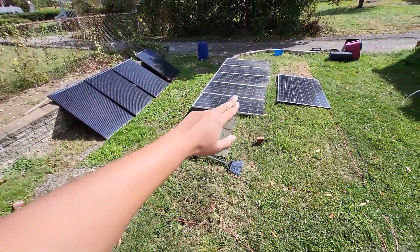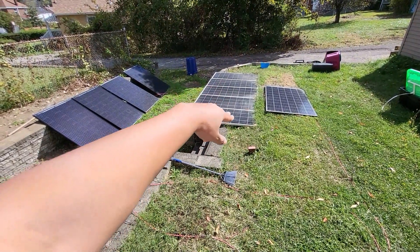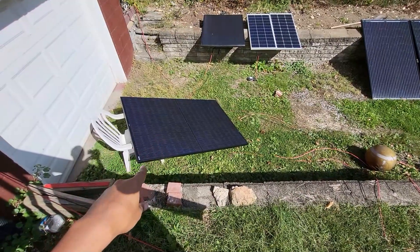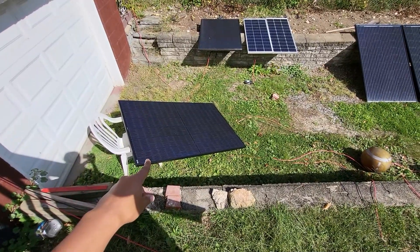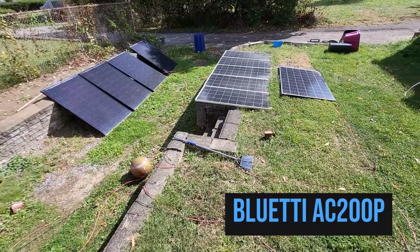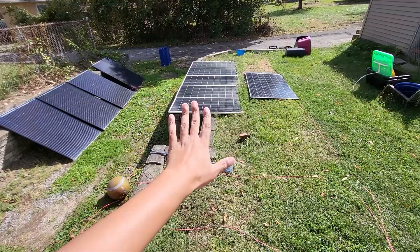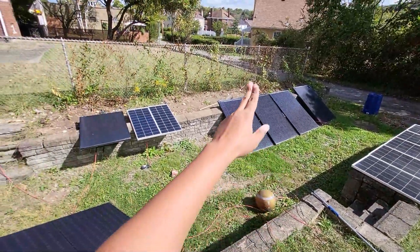I'm tempted to take these and do them in a series-parallel, but that doesn't make sense. I just don't know what to do. I'm also debating whether or not I need to do a single panel approach with the ACP, because I want to be able to run that with my suicide cable more often than not. But this doesn't get power until like one o'clock.